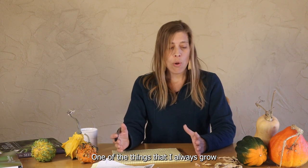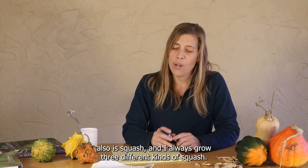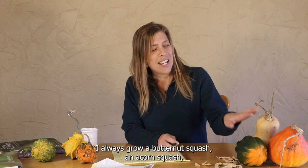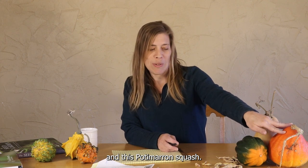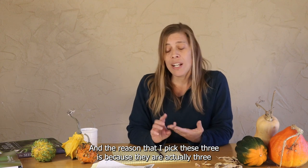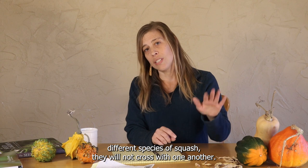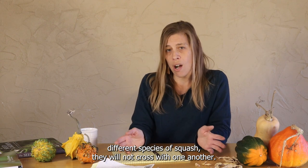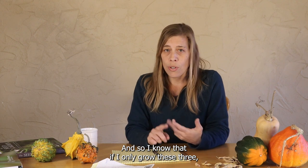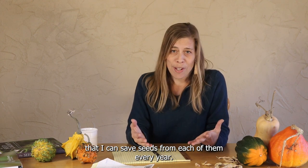One of the things I always grow is squash, and I always grow three different kinds: a butternut squash, an acorn squash, and a potimarron squash. The reason I pick these three is because they are actually three different species of squash — they will not cross with one another. So I know that if I only grow these three, I can save seeds from each of them every year.